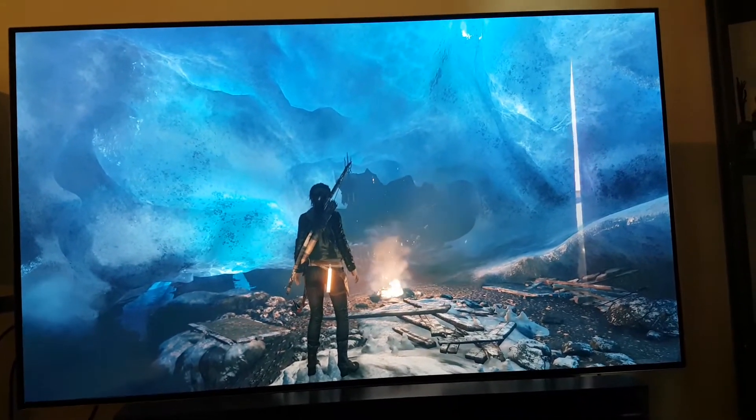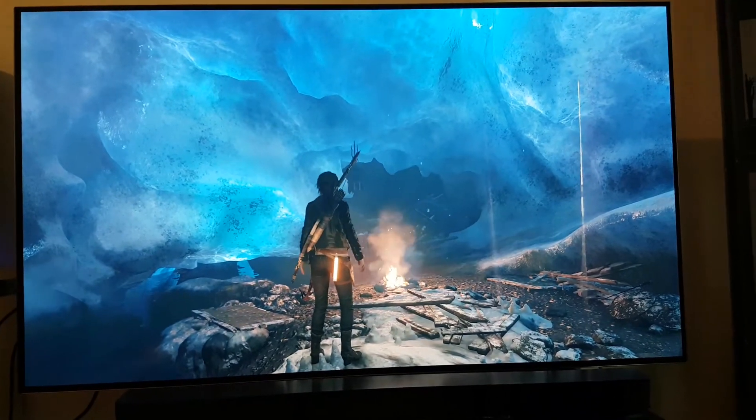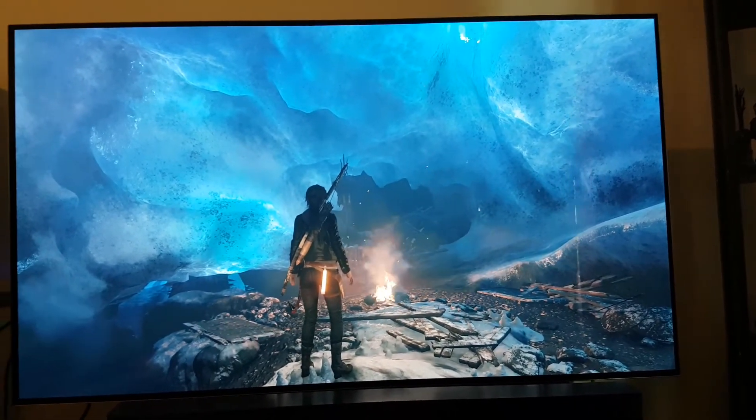I will continue showcasing some other games later. Have fun watching this video — bye!